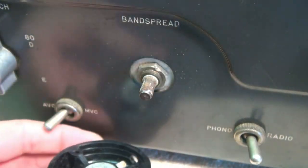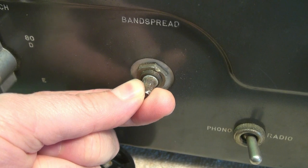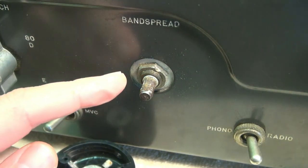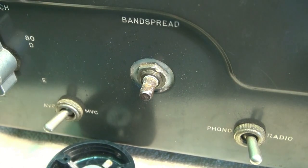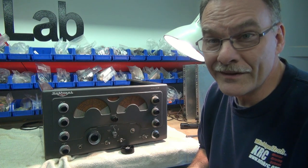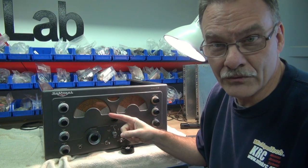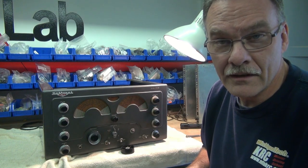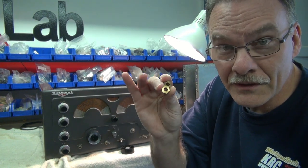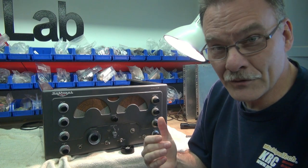So if we remove the old knob, here's a shaft coming through from the back side, and you can see the slop in that shaft. We're going to take a look and see what we need to do to remove this, but I got a bad feeling it's going to be complicated. I've determined the only way to really fix this is to remove the chassis from the cabinet. To get to these little pulleys underneath, I have to take out the two main plastic dials and then hopefully replace the bushings, which I've located. These are some old brass bushings I just happen to have in my collection and they look just like the ones that are in this radio. Next step is to pull the chassis.